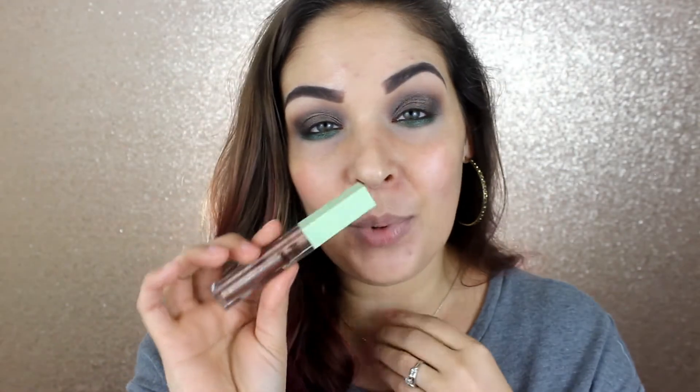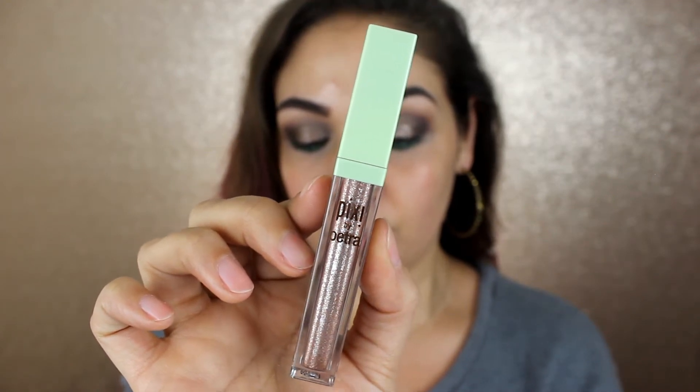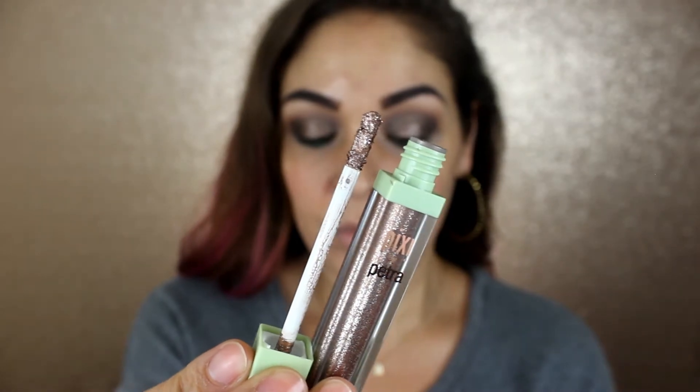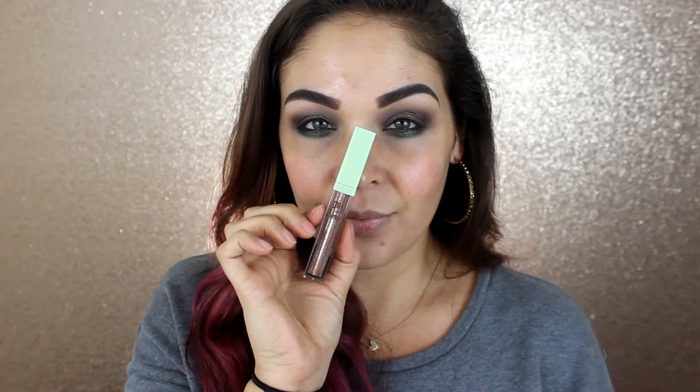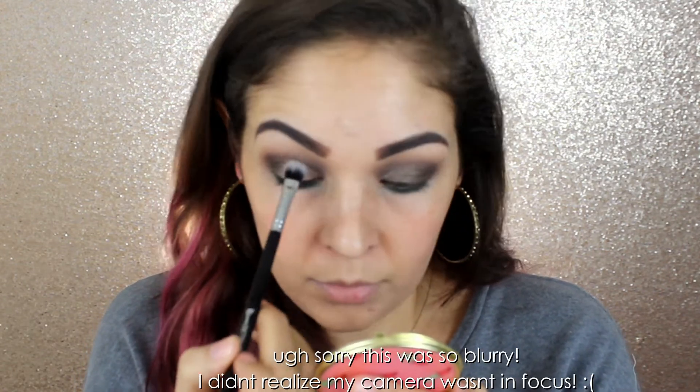I don't think I'm going to take it all over my lid — I just want to pop it right on the center to add a little more oomph, a little more something something. I'm going to be using the shade Bare Brilliance. These do come with a doe foot applicator. I am going to apply that right onto my lid, and then I'm going to use a brush to kind of help blend and move it around — the Pro Detailer brush from Beauty Junkies. I just like to do that because it helps disperse the product a little bit more and makes sure there are no harsh lines when I apply it.